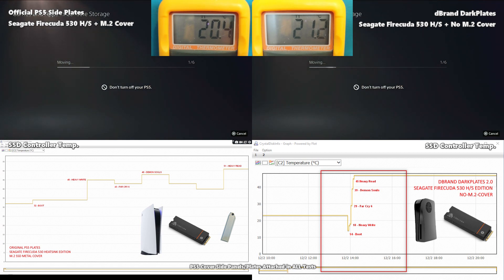The first thing that struck me was that the dbrand plate using the FireCuda and no M.2 cover had a higher ambient temperature — almost certainly because of the extra heat coming off that heat sink. However, the controller temperature of the SSD was noticeably lower. At the peak of the heavy write, the SSD in the original PS5 plates with the M.2 cover hit a maximum of 45°C, whereas it only got as high as close to 19°C on the FireCuda heat sink uncovered.